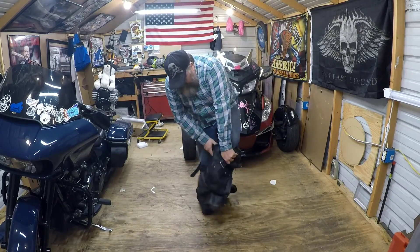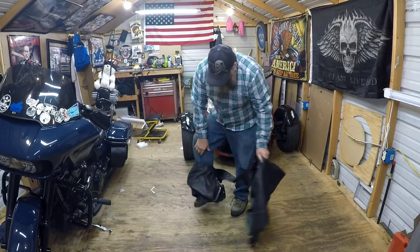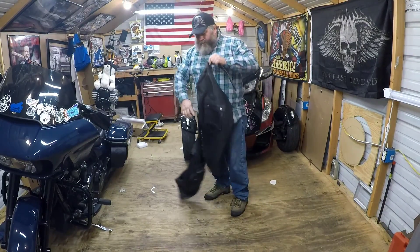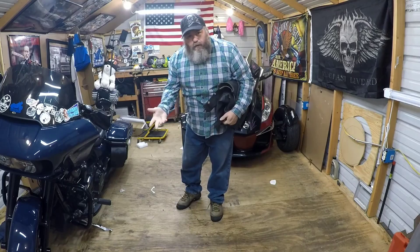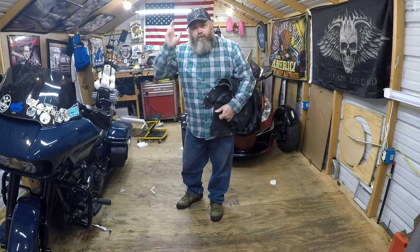Take them off and you're not fighting with them. I hope you enjoyed this little quick tip - zip them up before you put them on, at least six or seven inches. Y'all ride safe, get out there and ride, and have an adventure!